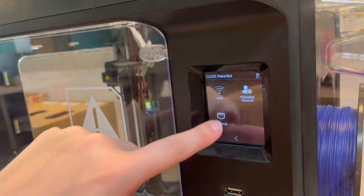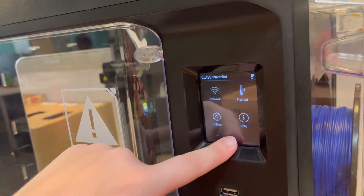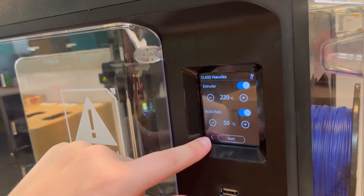First, you'll see Network here at the top, and that will help you connect to Wi-Fi, connect your MakerBot account, and the Ethernet cable. Next is the Preheat settings, which allows you to set the temperature for the extruder and the build plate.